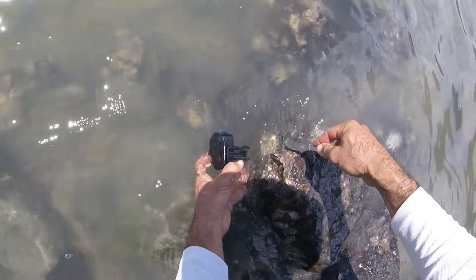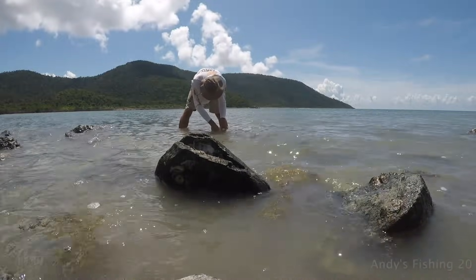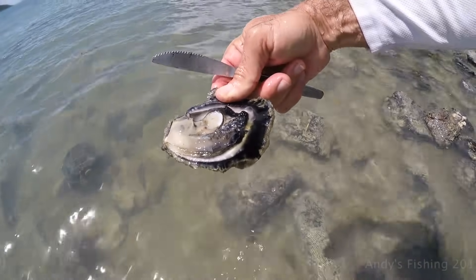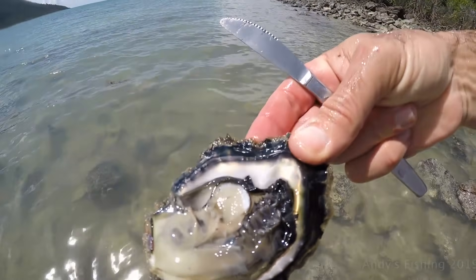There is one here — I am going to try and film under water for you guys. I am just going to go in there and get that edge. Got him, that is easy. I need both hands for this. There we go — oyster from water to plate. Look at that. They are not the biggest oysters, but there is plenty here.